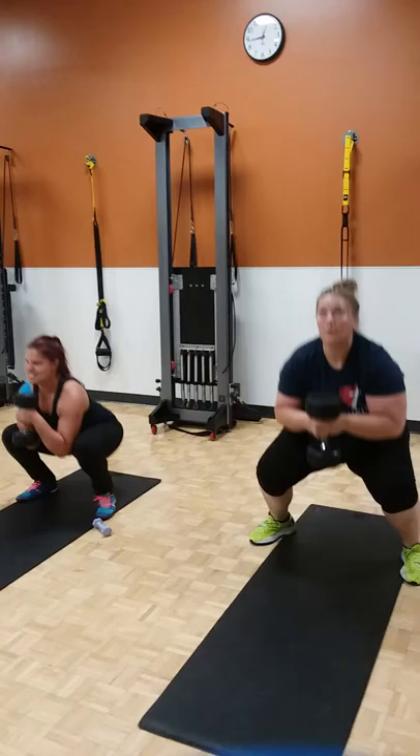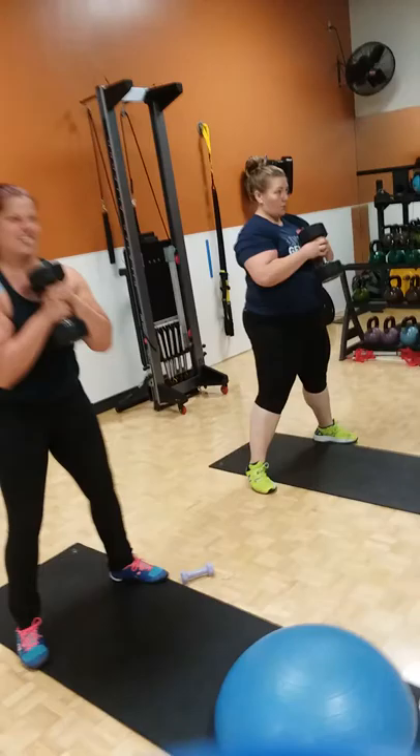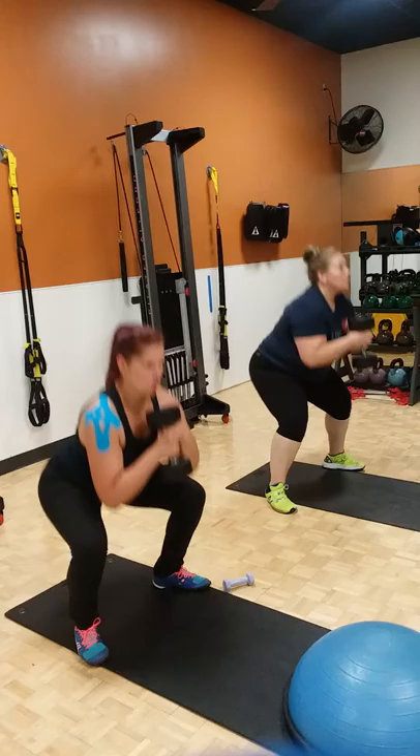And then goblet squats — you're going to hold it right in front of you, get nice and deep. Depth is what we're looking for, keeping that chest up high, shoulder blades pinned together. Do not let your knees collapse inwards, push them out whenever we squat. Squats will be for 10 reps.